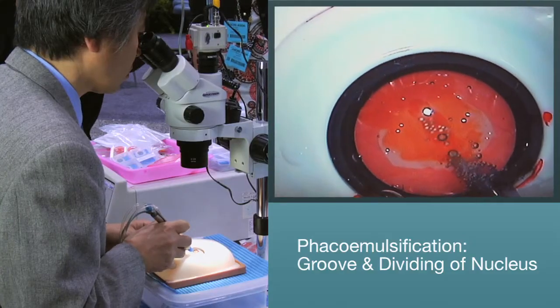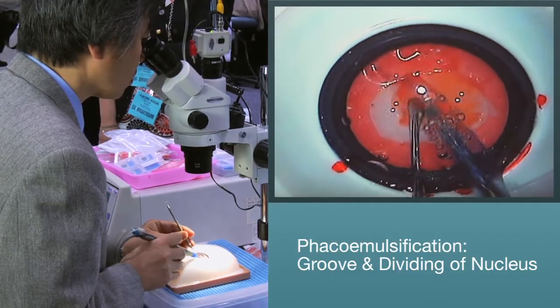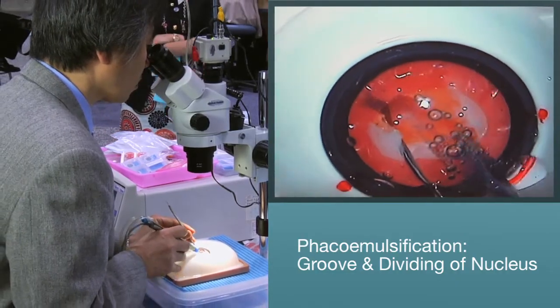The Kataro offers artificial cataracts in three different densities — soft, medium, and hard. This will allow you to practice different techniques ranging from divide and conquer, phaco chop, and stop and chop techniques.